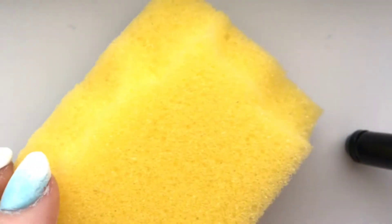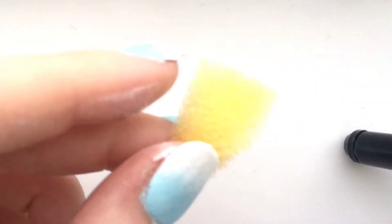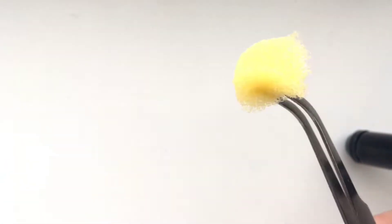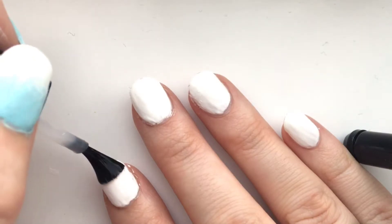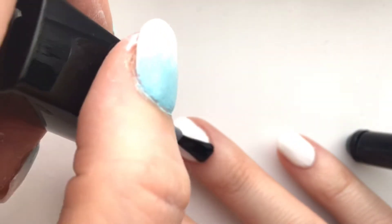Now look at that household sponge — all I'm going to do is cut off a little tiny bit on the soft side; we don't want the rough side. Then getting some tweezers — these are nail tweezers, but you can just use your normal eyebrow plucking tweezers, that's fine. Before going in with the sponge, I'm applying my gel shine just to smooth out the white.